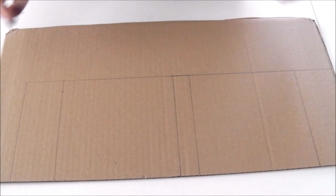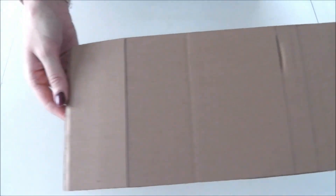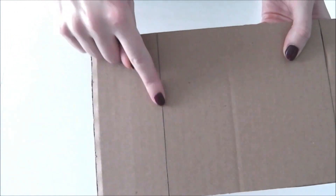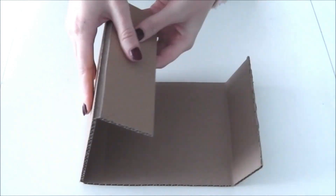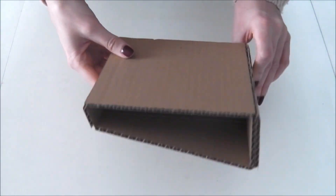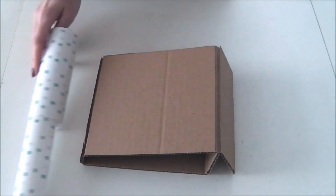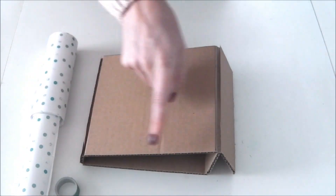Voilà ce que ça donne. Maintenant, découpez-le avec votre cutter et n'oubliez pas de faire également les fentes en appuyant légèrement avec votre cutter, pour éviter de complètement le découper, de façon à ce que ce soit plus simple pour le plier. Maintenant, on va passer à recouvrir avec du papier et du washi tape le support.